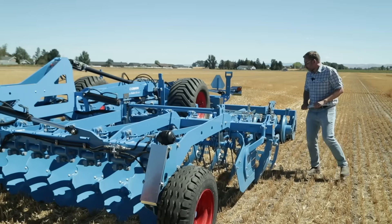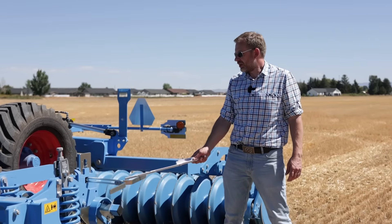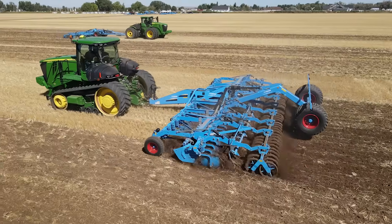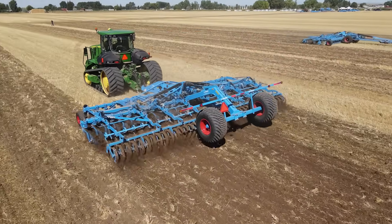Behind the second row we are operating with leveling tines, easily adjustable in height so that the ground is leveled and even after one pass.